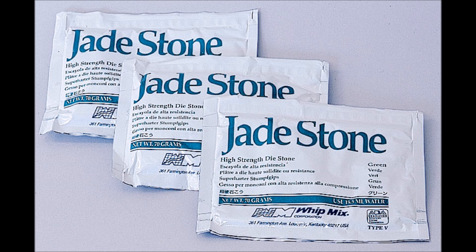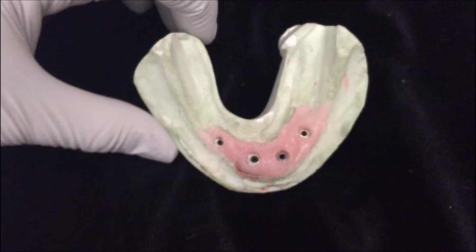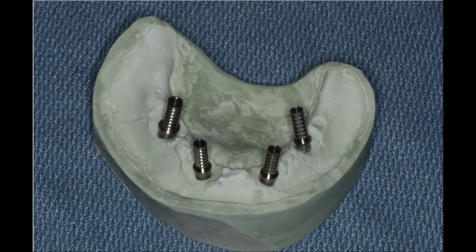First you want to pour up your impression using low expansion die stone. For implant impressions it's common practice to use a silicone material to replicate the soft tissue. But for this step we're going to take the soft tissue off the model and place non-engaging temporary abutments at each site.